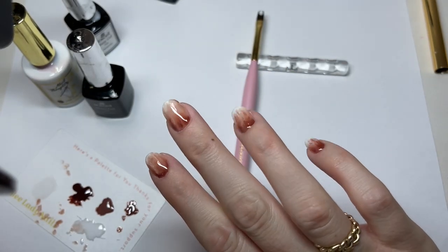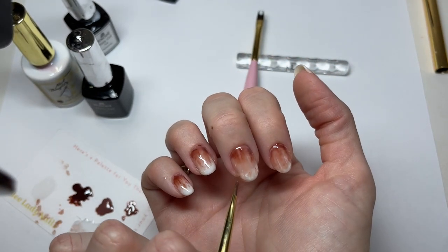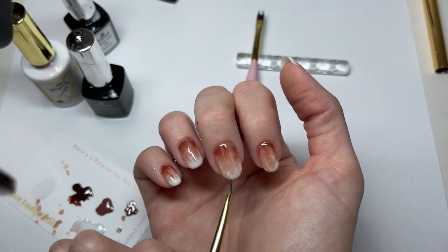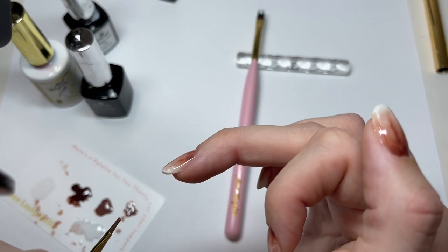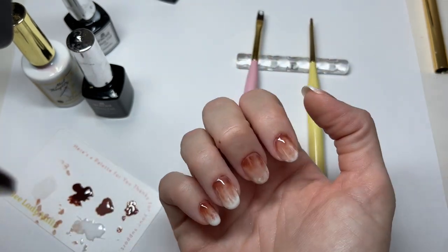I'm going to be honest — I think I regret waiting too long because I feel like these are starting to fade out. My white that I love is starting to fade a little bit because it's blooming so much. So maybe I would recommend doing one or two at a time.